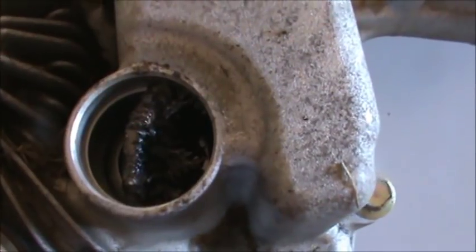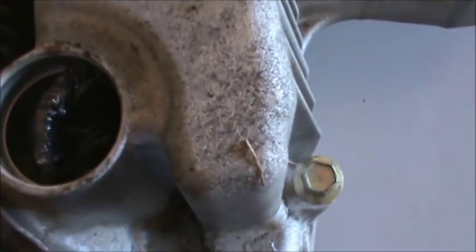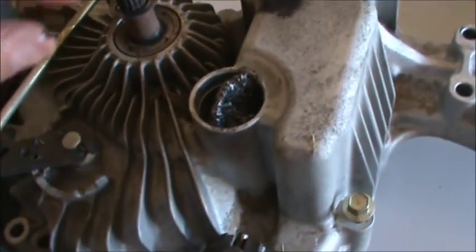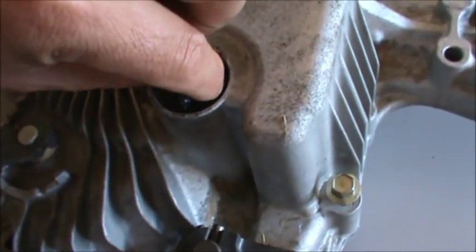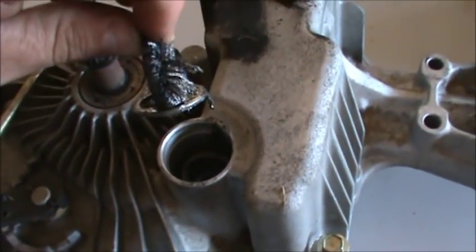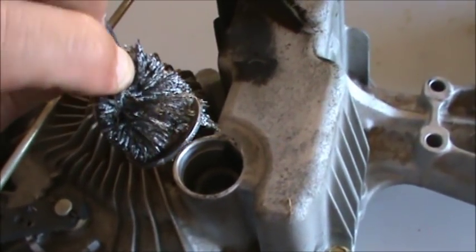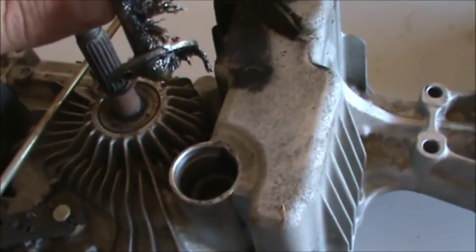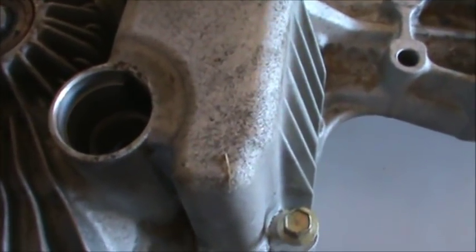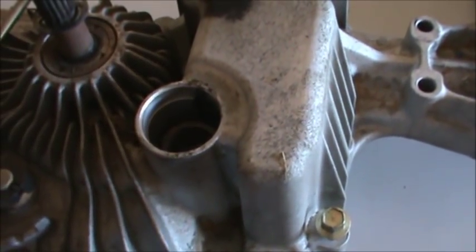Once the oil is drained out we're going to take it apart and look inside, but from what I see it doesn't look too good. Here's a close look at the magnet and you can see all the metal shavings on there — I can't think that would be good, but I don't know if that's normal or not. There's also a washer at the bottom. One thing I do notice is that the oil is filled up about an inch from the top, which is where it's supposed to be, so it wasn't short on oil.